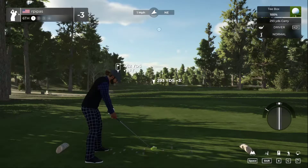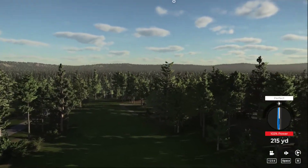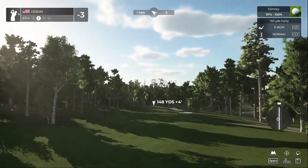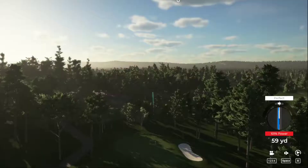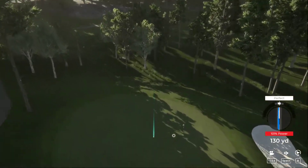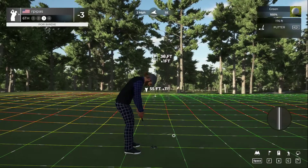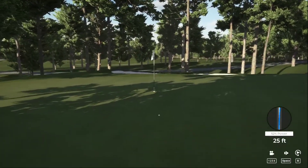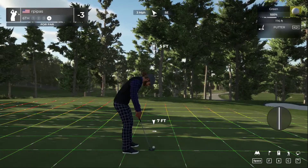Seeing how tight the fairways are. Pulled that slightly left again with the swing plane — been doing that a lot lately. Got about 150 yards to the pin from here. Just a nine iron. Come on, bounce on the right for us. That's safe — here we go, birdie putt. Trying to get up that hill. Not too bad on the line, a little bit off on direction but distance was okay.